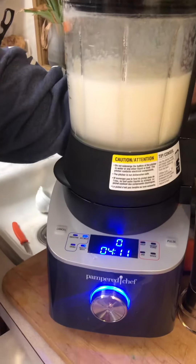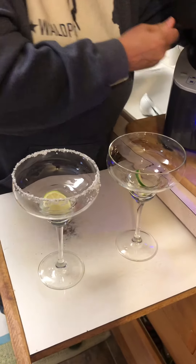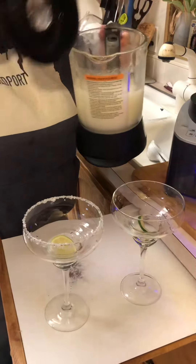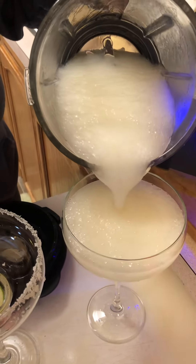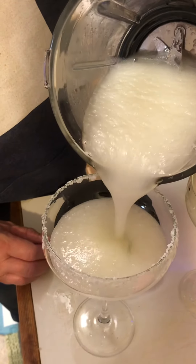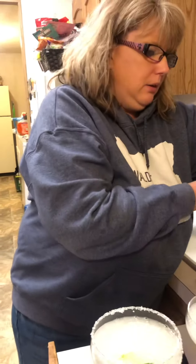And we're going to pour it — we have our margarita glasses here. I'm not a fan of salt, but Tony is, so he's going to have salt on his. I am going to go with no salt on mine. We're going to take our lid off. Look at that mixture — perfect classic margarita. Could not be any easier. Way less expensive than going to a bar and paying, what are they now, $12 a margarita.